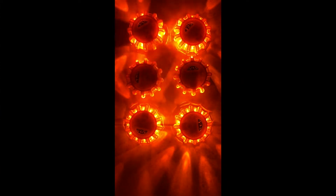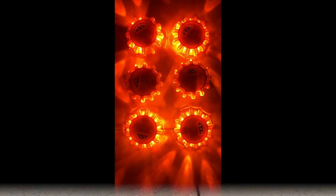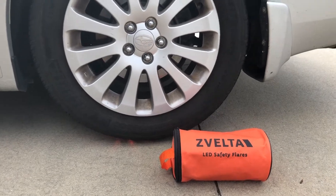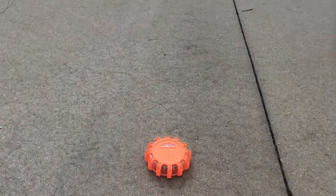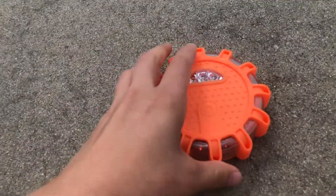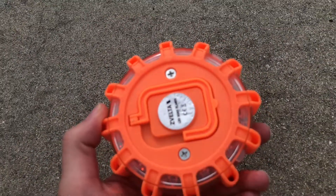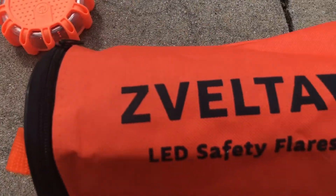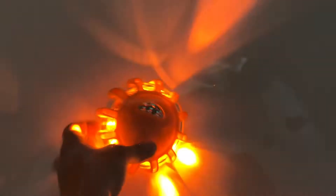This is how vibrant they look at night — like I said, you can see them up to a mile away. This is a must for anybody. These are so durable you can even run over them and they still work and are still in one piece. It is also waterproof, which is amazing — it even works under water.